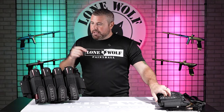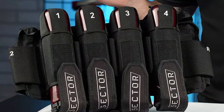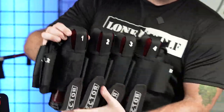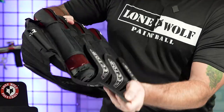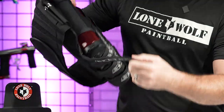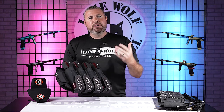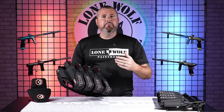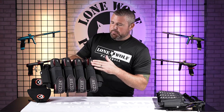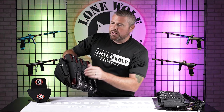I even put the big boy pods in this one just to show you that bigger pods will fit. These are the 165s by Virtue. So they fit even the bigger pods. It obviously has the elastic straps up top, so when you go to pull a pod out, it helps with the ejection from the top. This pod pack is a four plus seven, so you're gonna be holding 11 pods total.